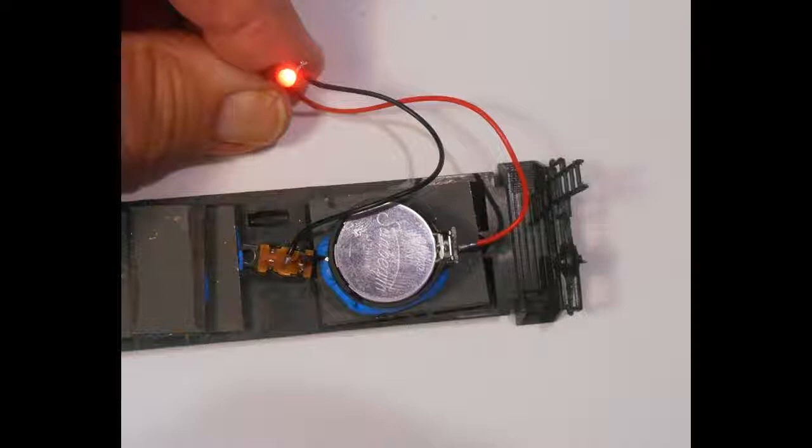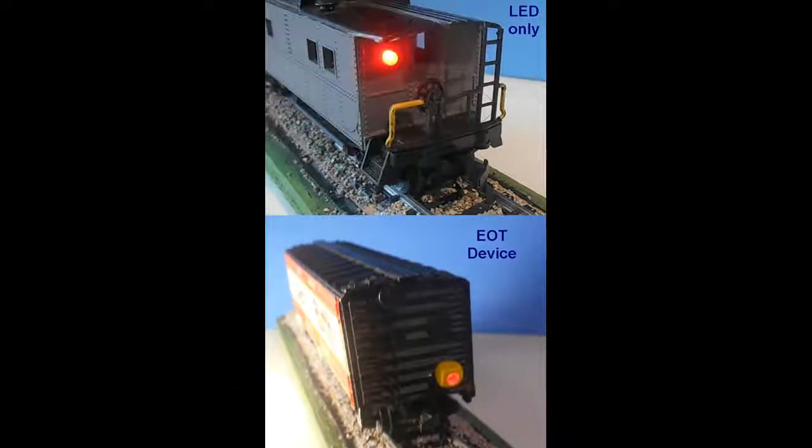The wagon is now ready to be reassembled. If only using the flashing LED, it is inserted into the hole in the rear wall of the cabin, and the cabin is reattached to the chassis. If the end-of-train device is to be used, the LED is passed through the hole and inserted into the wider hole of the end-of-train device, so that it is completely seated in this housing. After testing, the LED can be glued in place with CA glue. The cabin is now reattached to the chassis, and the end-of-train device positioned against the rear wall.